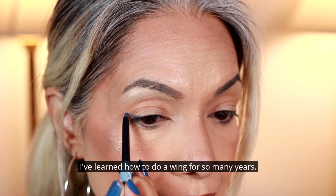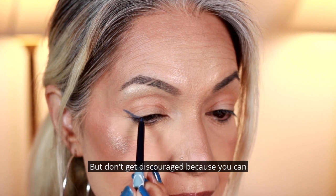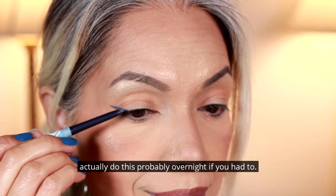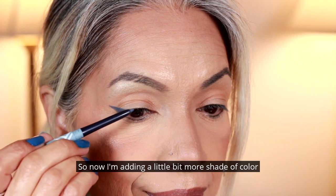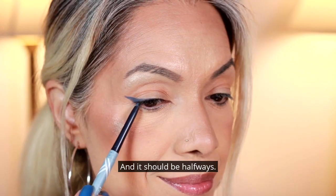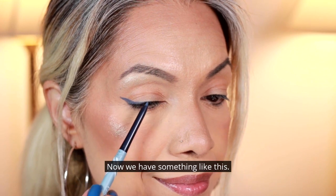I've learned how to do a wing for so many years, but don't get discouraged because you can actually do this probably overnight if you had to. Now I'm adding a little bit more shade of color right above here and it should be halfways. Now we have something like this.